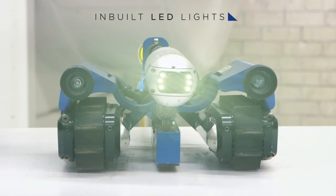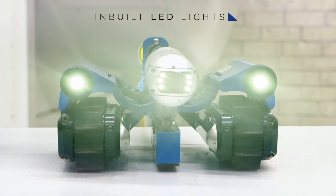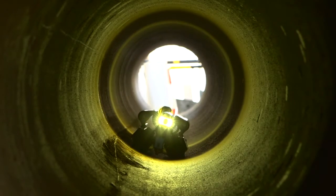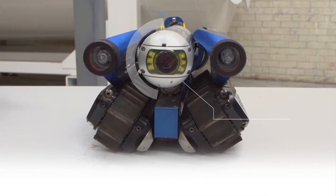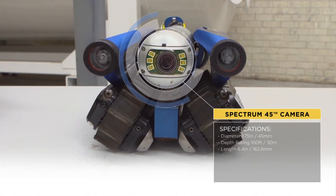With inbuilt LED lights, identification of flaws is made easy in even the darkest environments. This particular system has been fitted with a Spectrum 45 pan and tilt camera, which is small, robust and waterproof up to 30 metres.